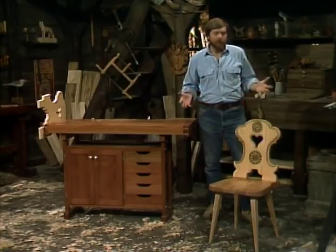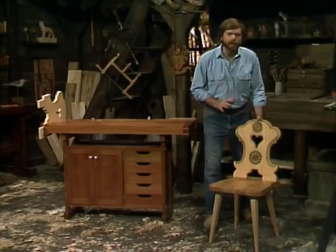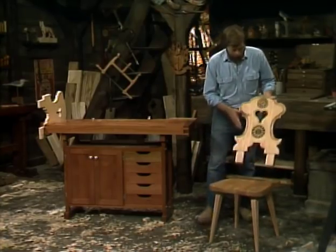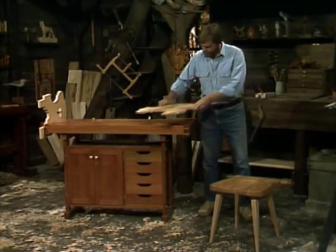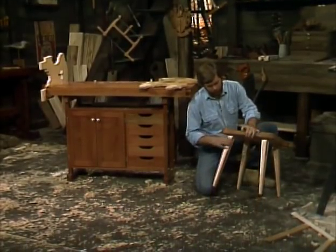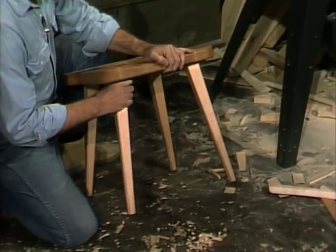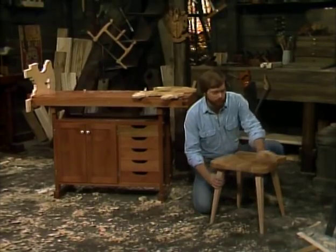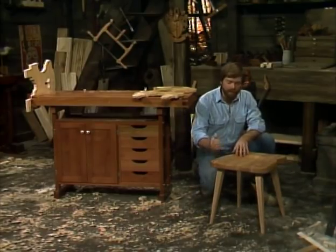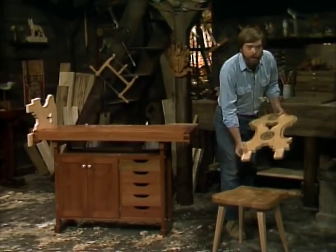It's called a bernstuhl, or a farm chair, and it's a very simple design, but yet it has a nice little flavor and elegance of its own. It's very simply made. There's a back that's cut out and fits into the base, and has four legs that fit into holes drilled in it, and that's all there is to it. It's basically made from a simple mortise and tenon joint, the mortise being the hole through the chair seat and the tenon being the peg. The back fits in the same way.